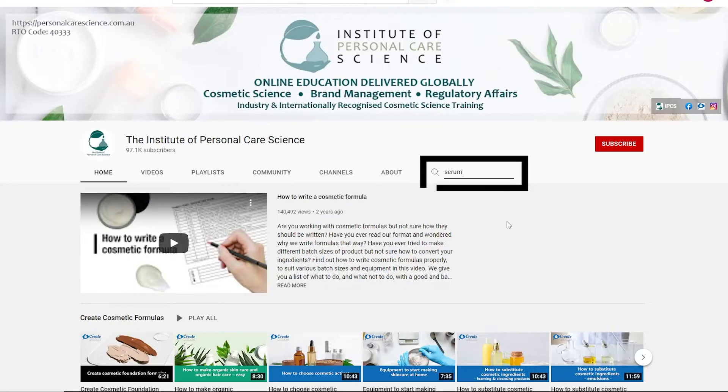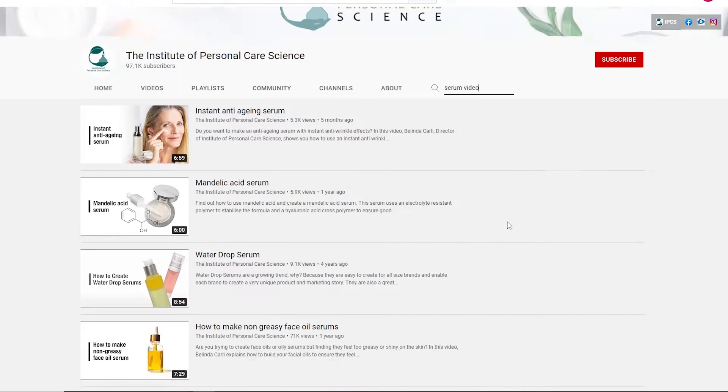Hi, I'm Belinda Carley, the Director of the Institute of Personal Care Science. We get so many questions about serum formulas in particular. I've run live presentations and we've got loads of serum formula examples on our channel.